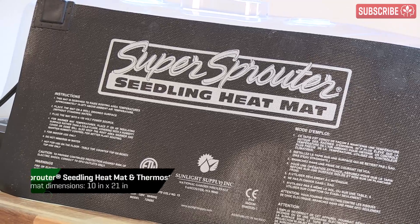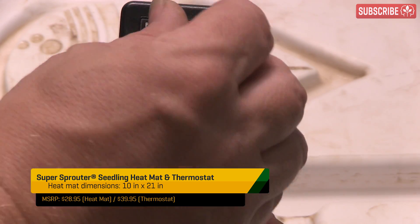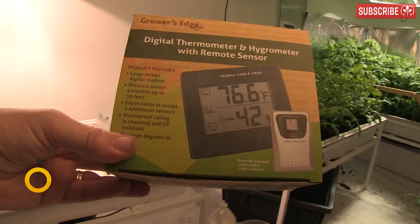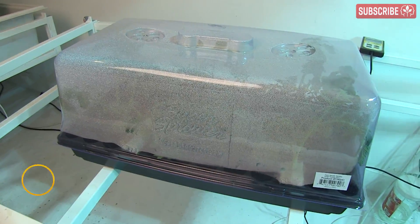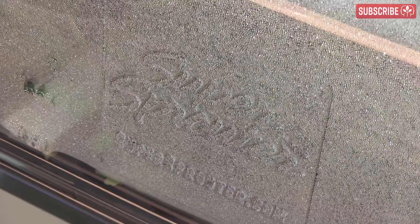Some growers heat from the bottom with a heat mat — be sure to connect it to a thermostat and set it to 72 to 75 degrees Fahrenheit. Turn it down or completely off once the roots have formed. Use a min-max thermometer with a remote sensor inside the propagator so you can dial things in precisely.